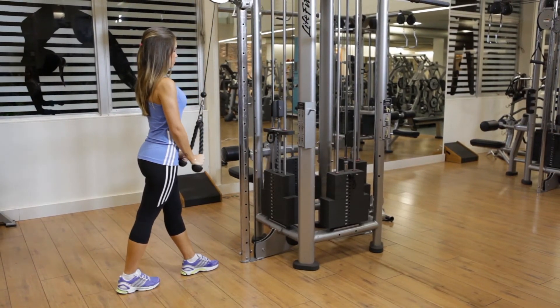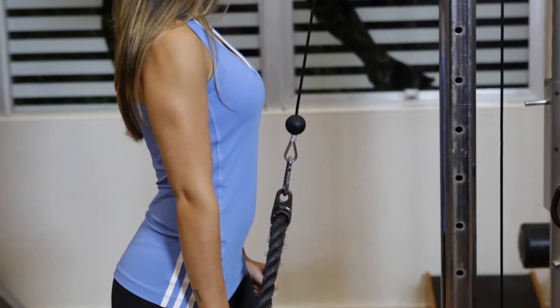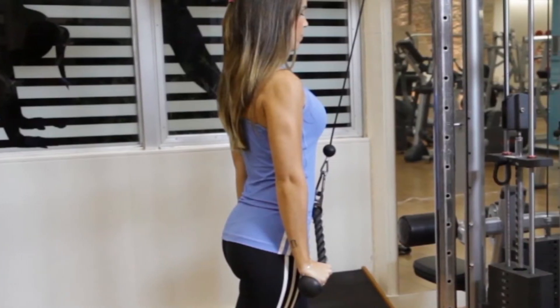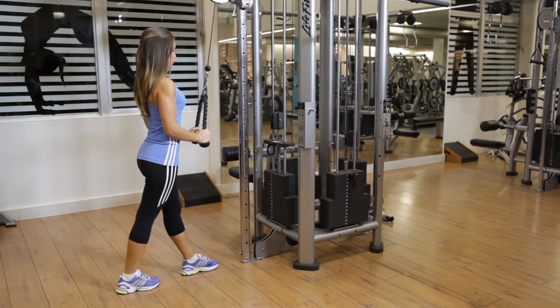Now exhale as you push the rope down while opening it horizontally until your arms are fully extended and perpendicular to the floor. Tightly contract your triceps at the end of the movement. Hold the contraction for a moment and then inhale as you slowly return the rope to the starting position.